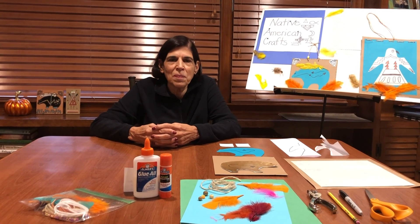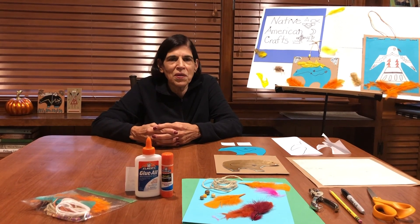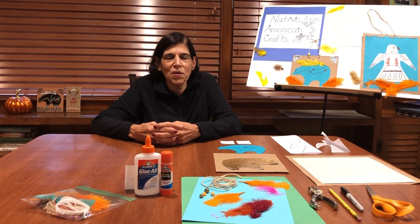Hi, I'm Miss Marcia. Welcome back to another art workshop. I usually have my granddaughter Emma helping me, but she's away at college and will be home in December to help me with December's artists.